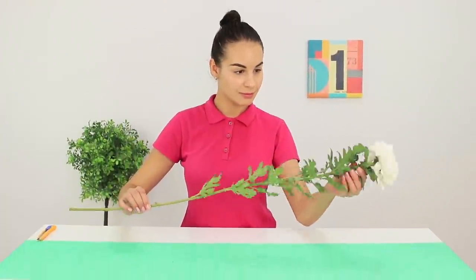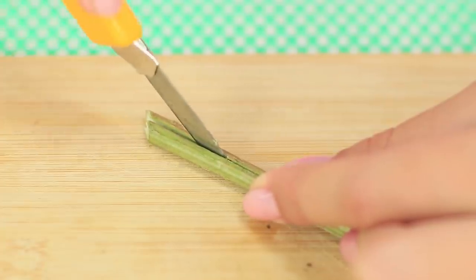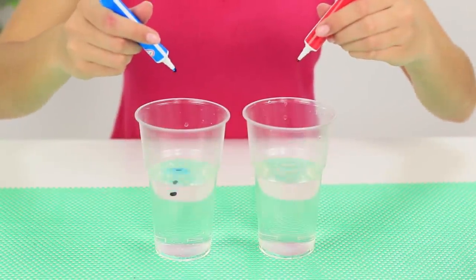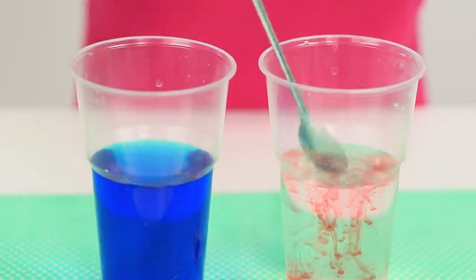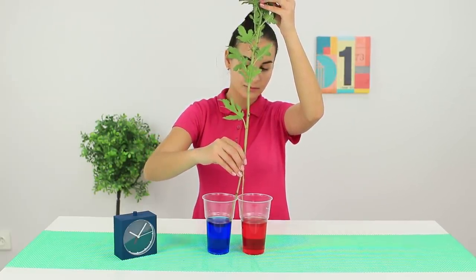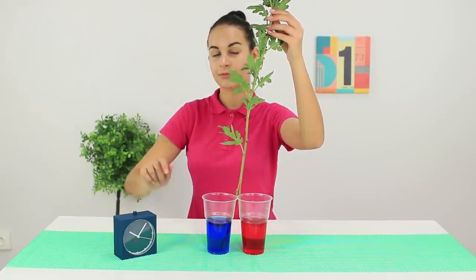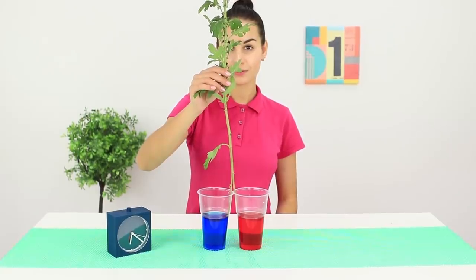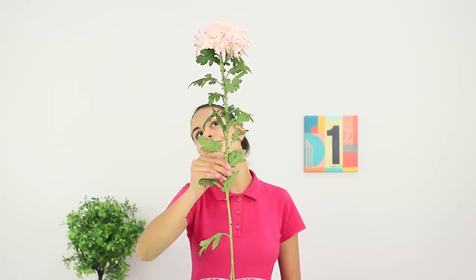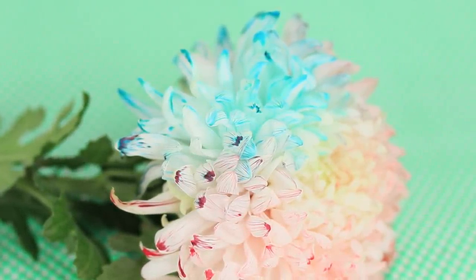For this experiment, take a white chrysanthemum and cut the stem with a utility knife. Pour water into glasses and add food coloring. Divide the stem into halves and place the flower in two glasses at once. Leave it for the night. The coloring goes up the stem and colors the petals in bright colors. By experimenting with colors, you can make whatever kind of flower you want — feel like a flower scientist and give your friend an unusual gift!